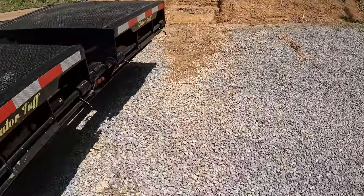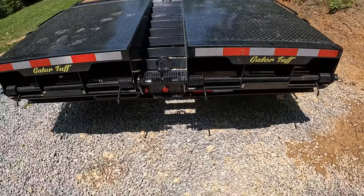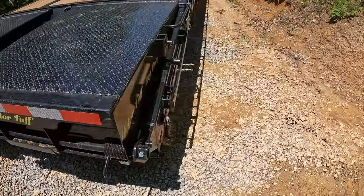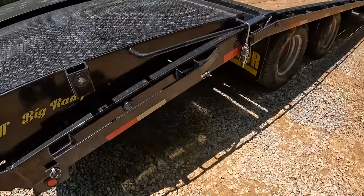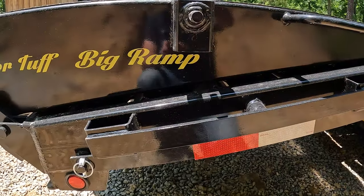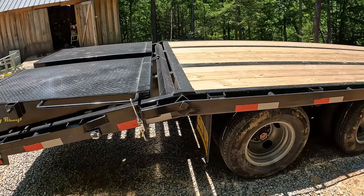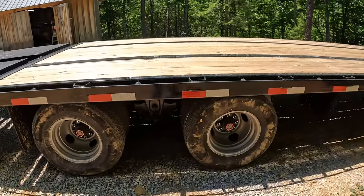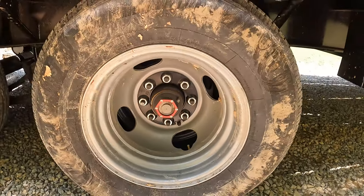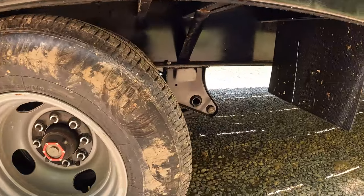These ramps are super heavy duty. They come with little support bars so you can stand the ramps up if you're hauling something a bit longer and can't lay them all the way down while loaded. It's also got oil bath axles and drum brakes — I think these are 10,000-pound axles under this.